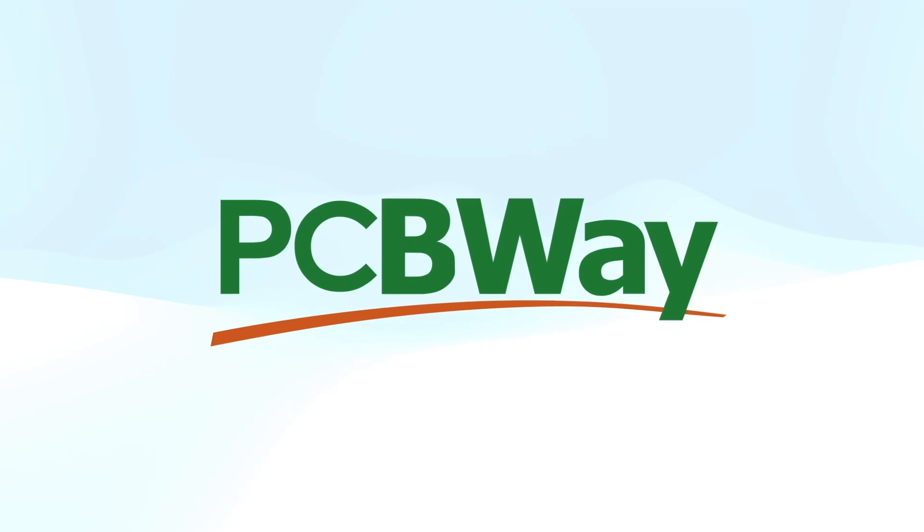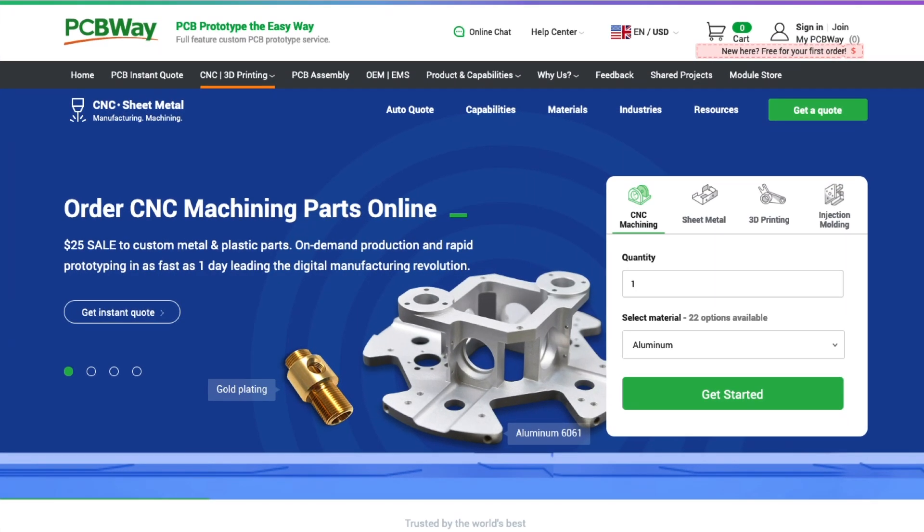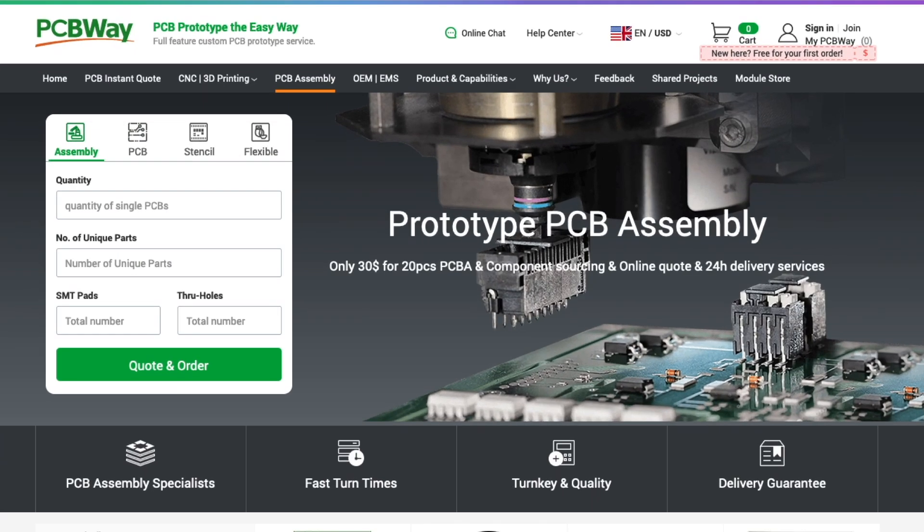Thanks to PCBWay for sponsoring this video. PCBWay is best known for manufacturing PCBs, but they also do CNC machining, 3D printing, and much more. Also handy is the PCB prototype assembly. Go check them out at PCBWay.com.